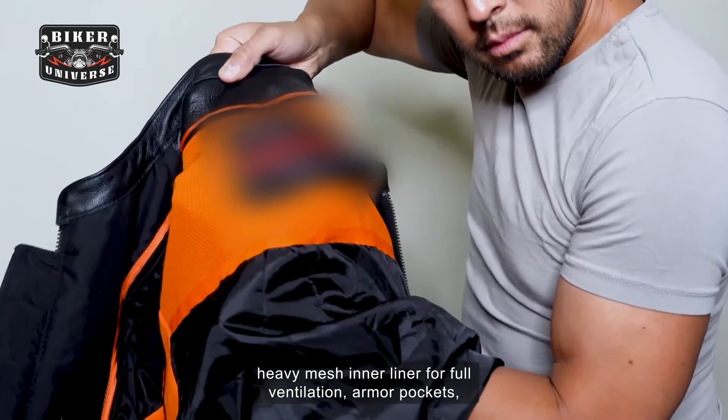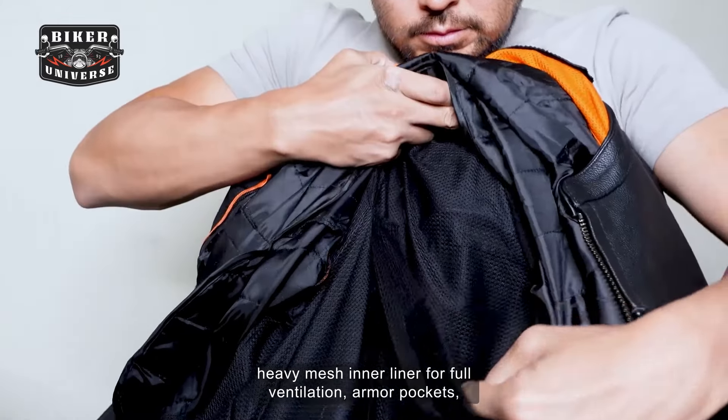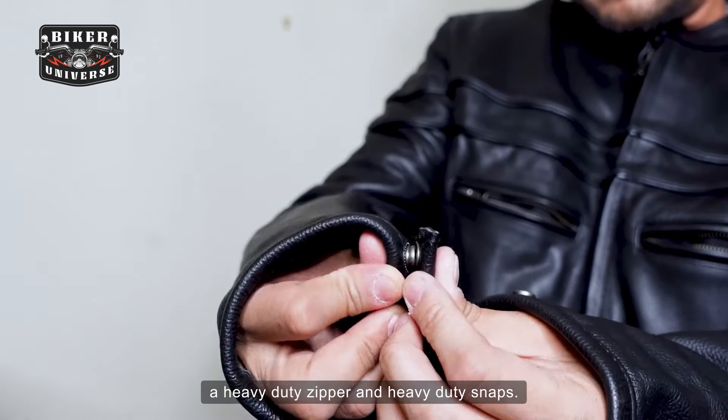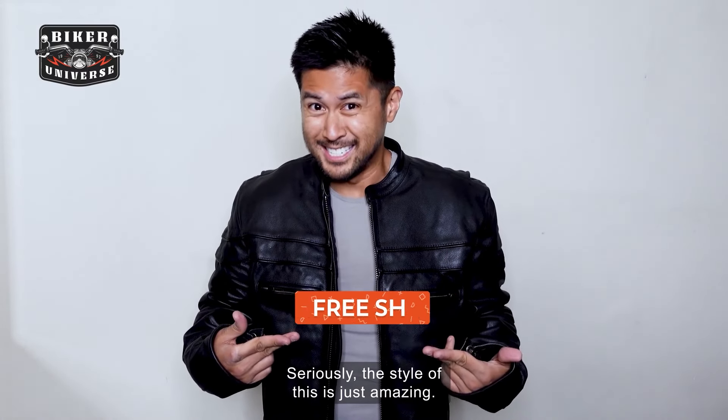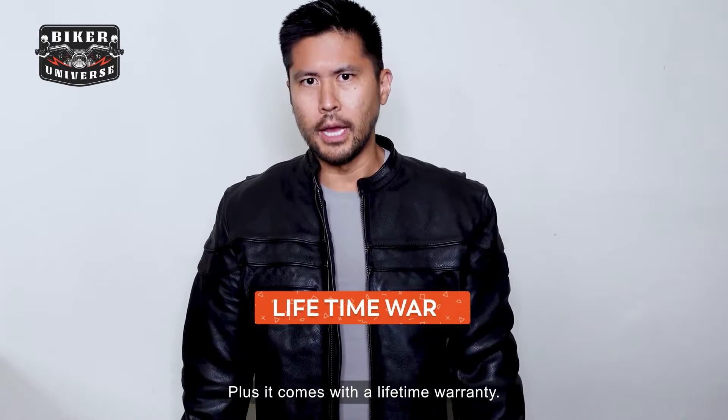Heavy mesh inner liner for full ventilation, armor pockets, a heavy duty zipper, and heavy duty snaps. This jacket is very stylish and fitted — seriously, the style of this is just amazing. Plus it comes with a lifetime warranty.